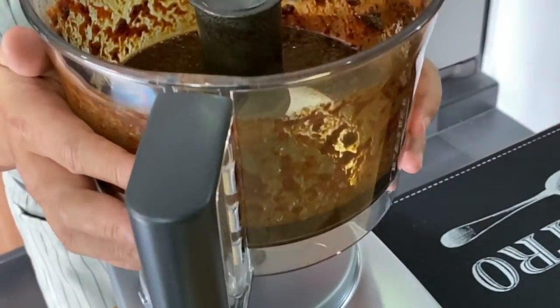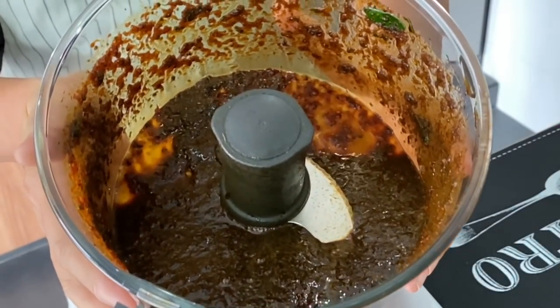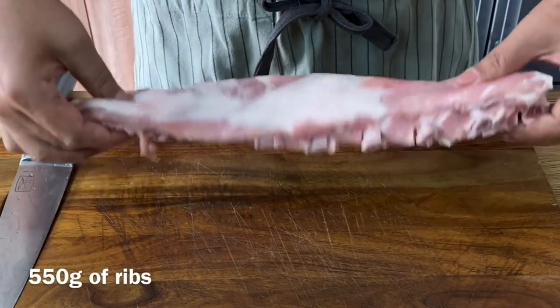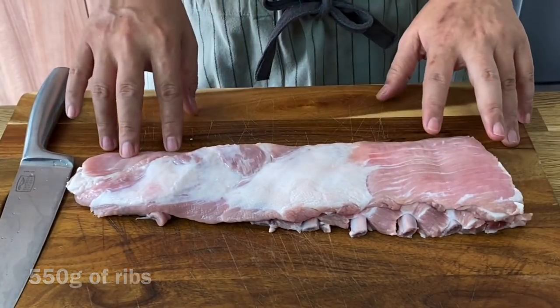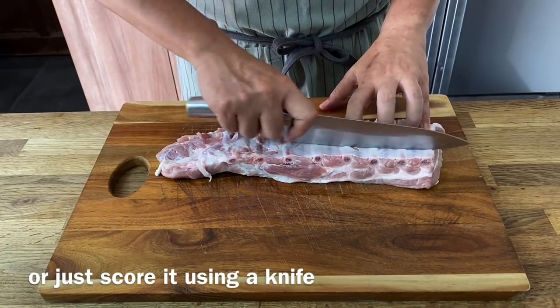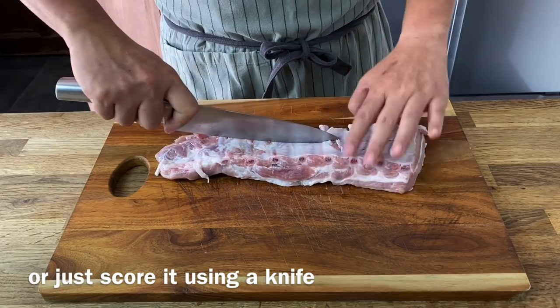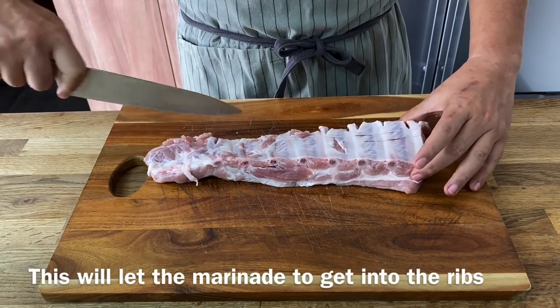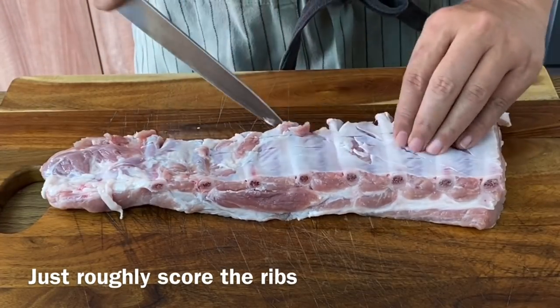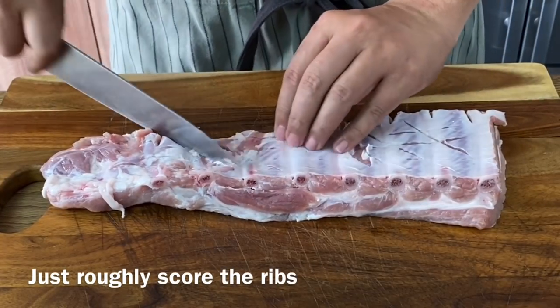Now we'll prepare the ribs to be marinated in this beautiful sauce. I have one slab of pork ribs, approximately 550 grams. You can either tear out the membrane, or you can draw a few score lines so the marinade gets into the ribs much easier. Just roughly cut across the ribs.